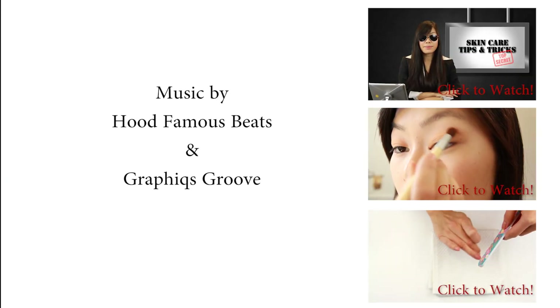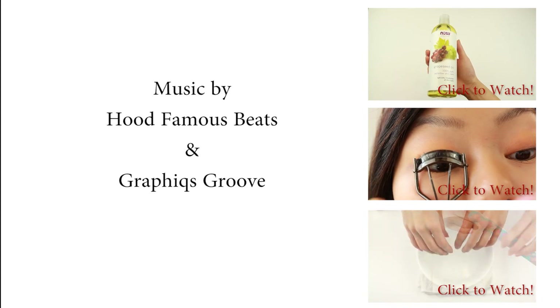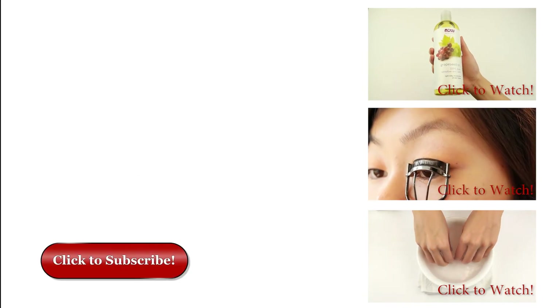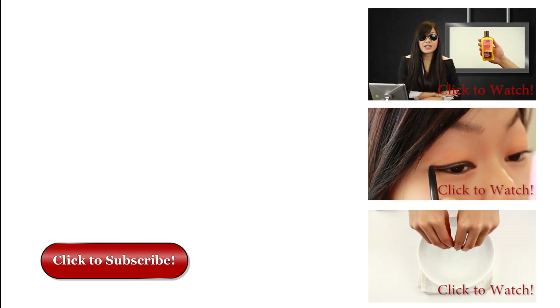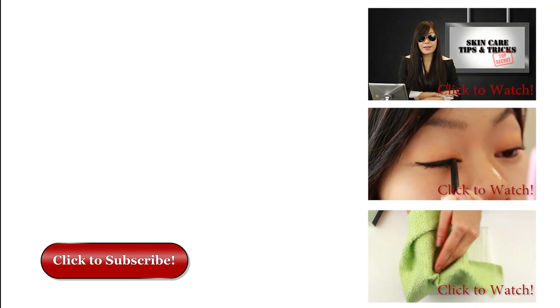So there you have it — my night skincare routine and my morning skincare routine. If you have any questions about these products or my skincare process, just feel free to leave a message down below and I'd be happy to answer them. Thank you so much for watching and I'll see you again next time. Bye!